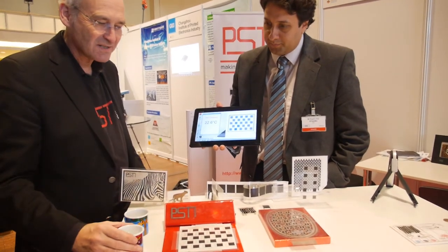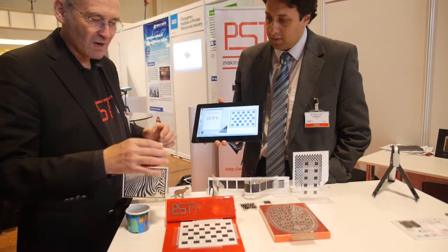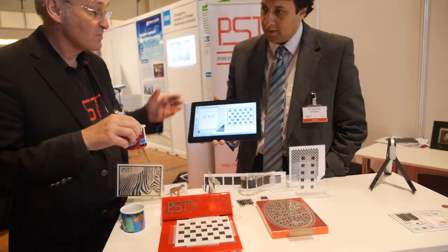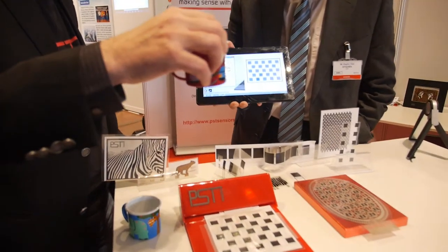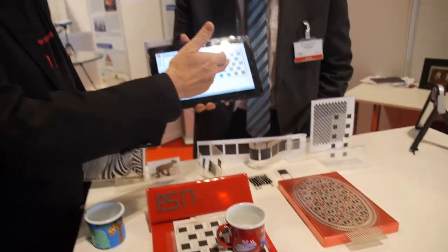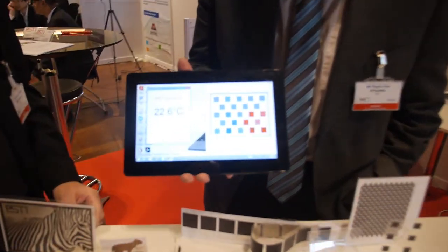So everything here is printed, and one particular application we have is a demonstrator here with thermal imaging mats, which is connected to the computer. So if I take the nice warm water and put it onto here, you see it reads the temperature on the display there.